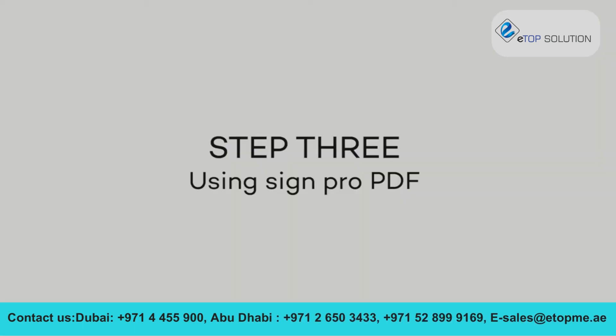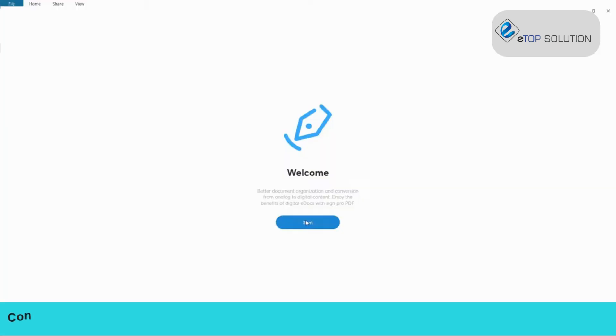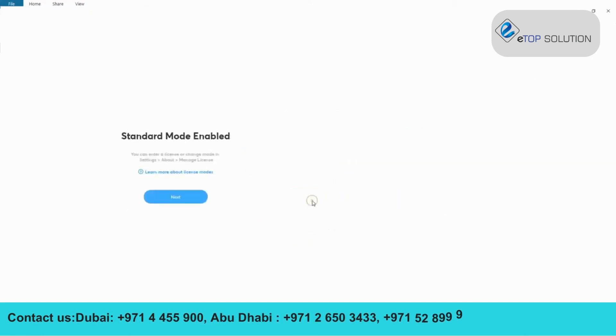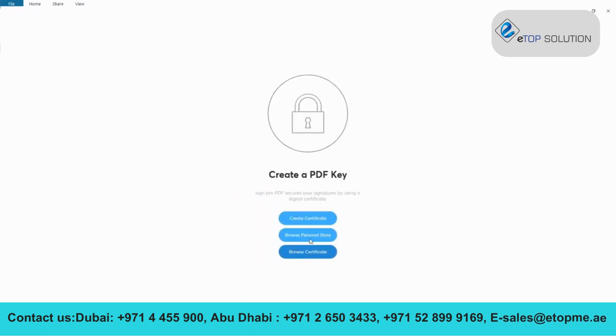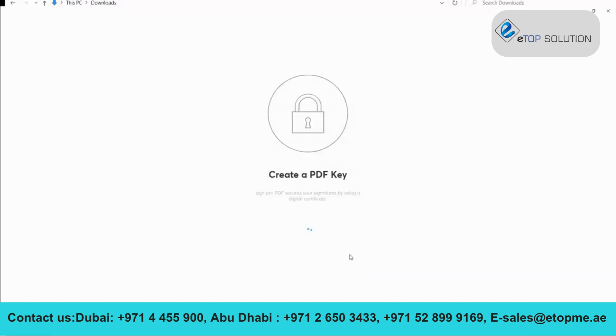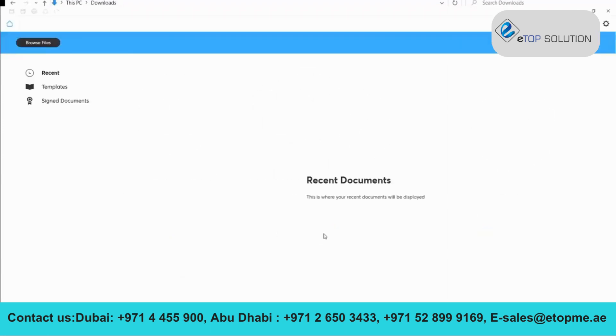Step 3. When you open the application for the first time, you'll be asked to select an application mode. Choose the standard mode to proceed with your current version of SignPro PDF. Next, select a location to save your signed documents. Afterwards, you will be asked to create your personal key by entering a key name — for example, Wacom SignPro — then type in your first and last name and press OK. You're ready to start signing documents.